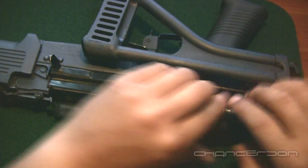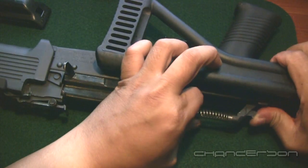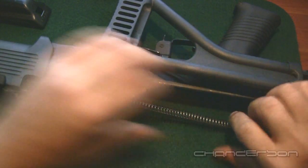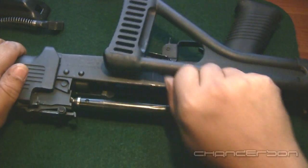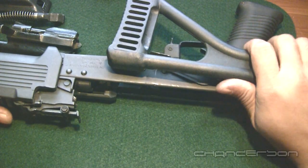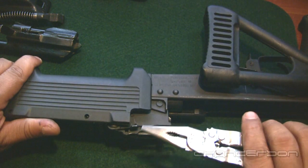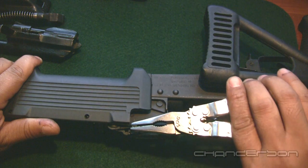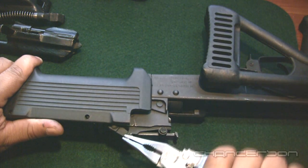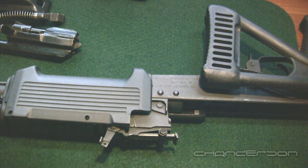Most of you guys know how to field strip an AK-47. Take the dust cover off, your recoil spring and rod comes out — just your basic field strip. Bolt comes out, and there's a little lever right here on the side.